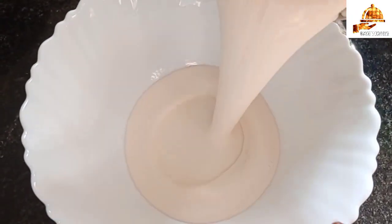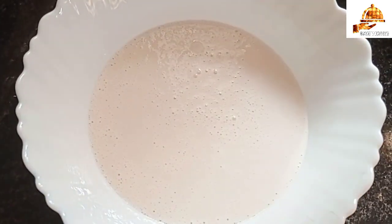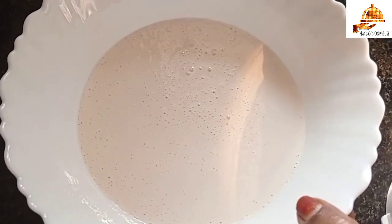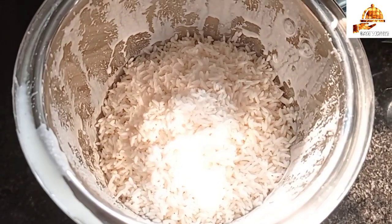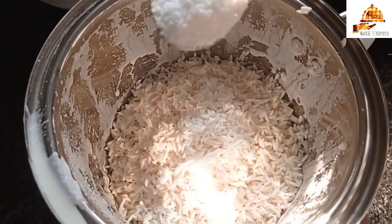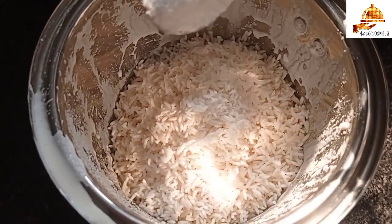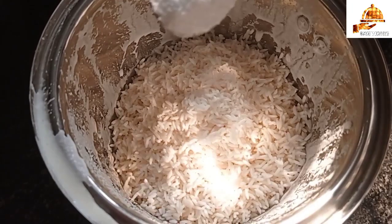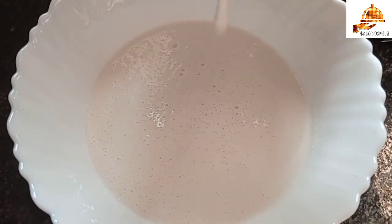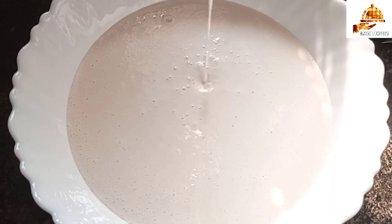I will add 3 glasses of tea. I will add 1 spoon of tea. We will add 1 more cup of tea.